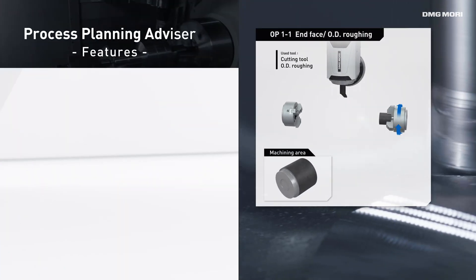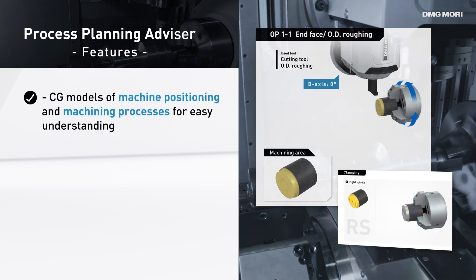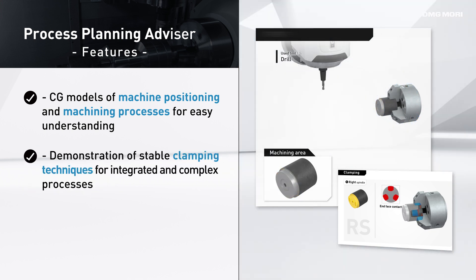Explore Mill-Turn Center expertise effortlessly with the Process Planning Advisor and dive into topics like machine positioning, process design, clamping, and compatible workpieces.